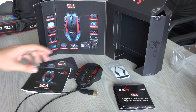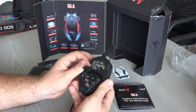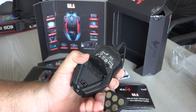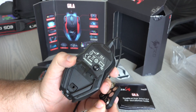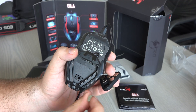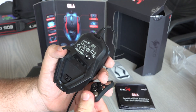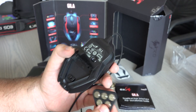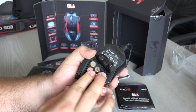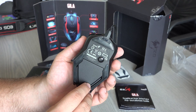It also comes with a plastic box full of weights. This mouse features adjustable weights — there are small packs, each weighing 4.5 grams, and you can either add them or remove them completely. The mouse gets either more or less heavy depending on your preference.